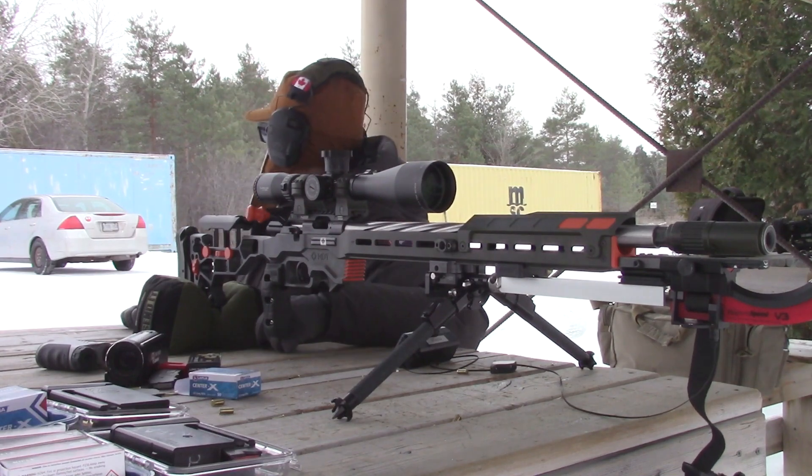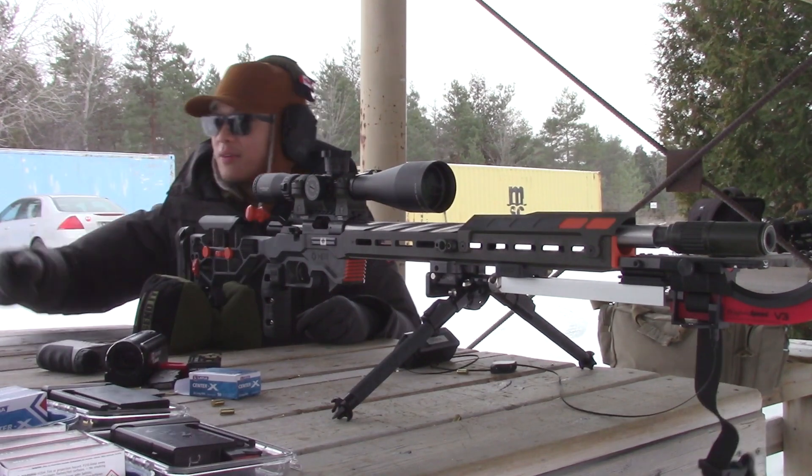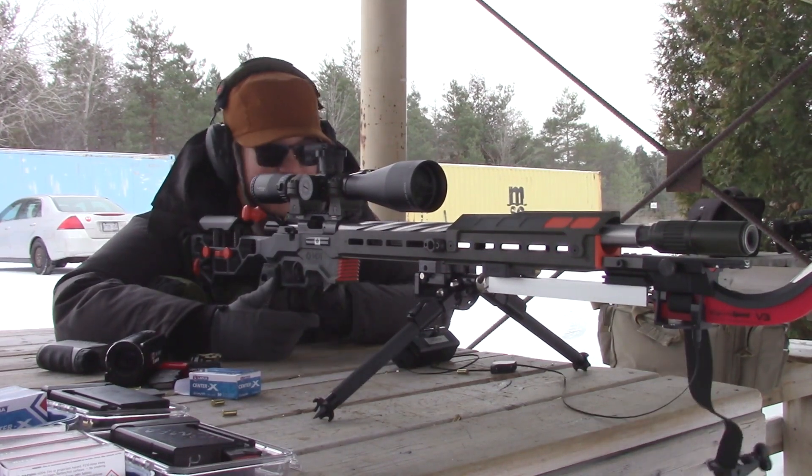My difference in zero for these two ammo types is two tenths of a mil and I have to come up for Center X, which is slower. There is no one else at the range — there must be like 30 benches or something and I'm the only one at the range right now. I guess this shows how ridiculously cold it is.